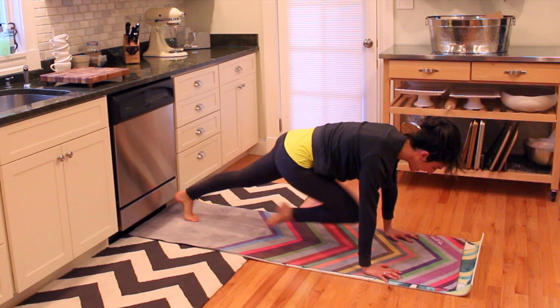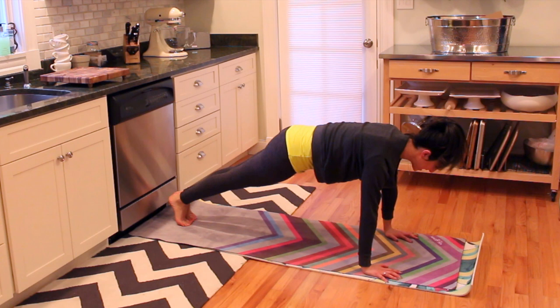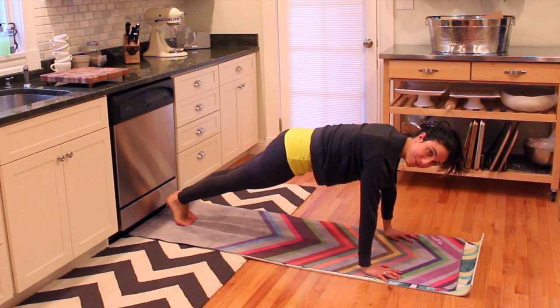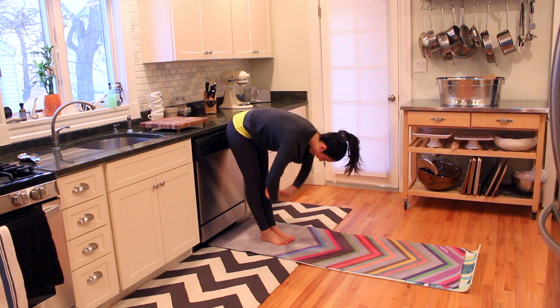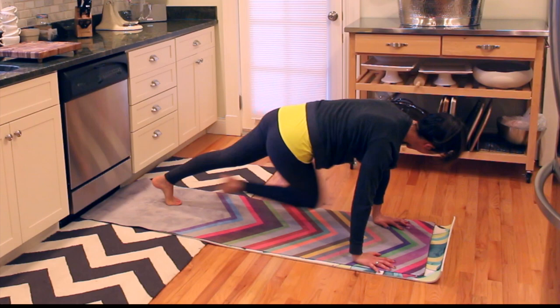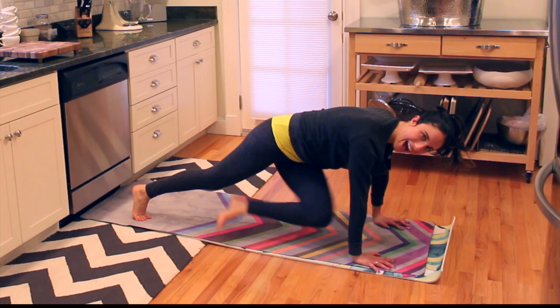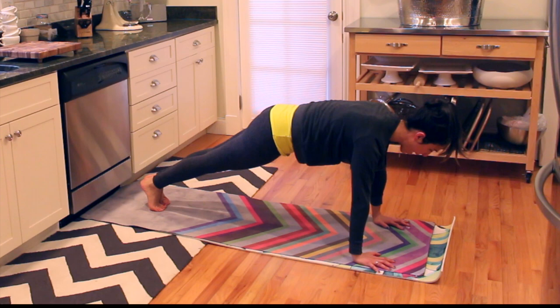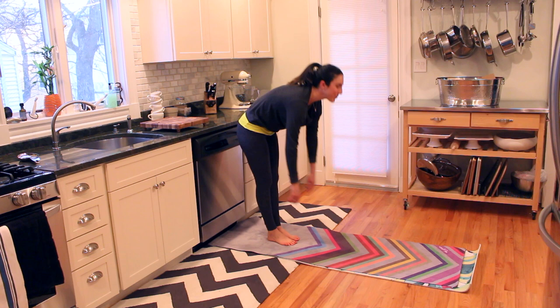We take it down: ten, nine, eight, seven, six, five, four, three, two, and one. We hold: ten, nine, eight, seven, six, five, four, three, two, and one. We hold, squeezing those inner thighs together. Scooping in that belly, pushing away from the mat for five, four, three, two — you walk your hands back to your feet, bend your knees and roll up. One more plank to warm that body up.